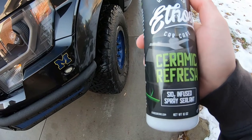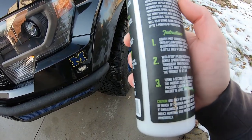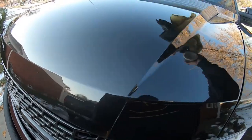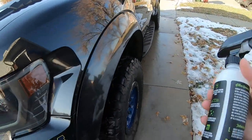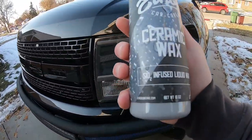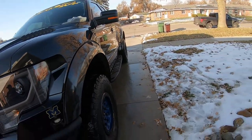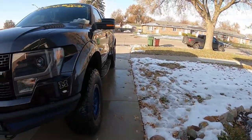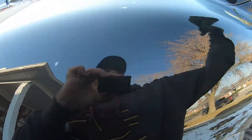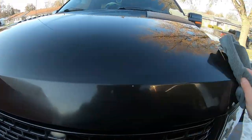Alright, we're gonna apply the Ethos Ceramic Refresh. I'm hoping it's gonna boost their ceramic wax. Basically you spray it on there, let it sit for a couple minutes, and then wipe it off with a clean microfiber towel. We want to get this protected through the winter and see how it lasts. The Ethos ceramic wax old version — three months, that's it. It says 12 months but here in Michigan with the salt, three months is all we got. It goes on nice, smells nice, hopefully it helps.